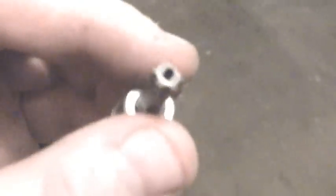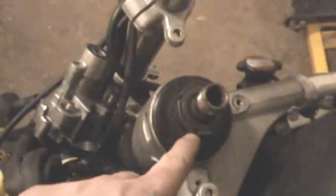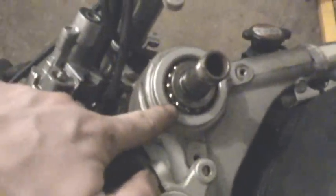The ignition is held in by what's known as a torx bolt — it's a six-point star-shaped tool with a hole in the middle. This is what's going to remove the ignition, and the size I'm using is a T40. Now the triple tree is off. We have to remove the nut and then remove the seal. I've already untorqued them and got them removed, and that exposes the top bearing.